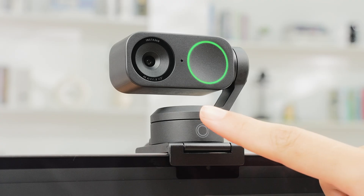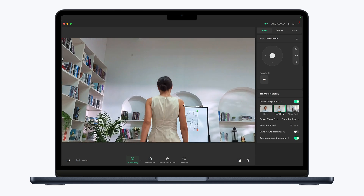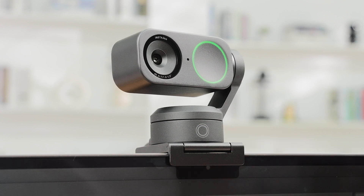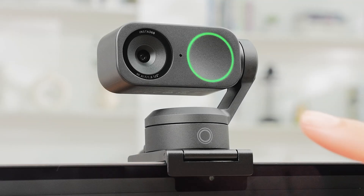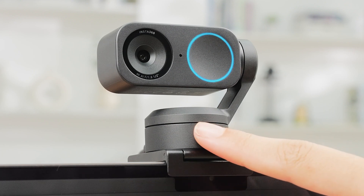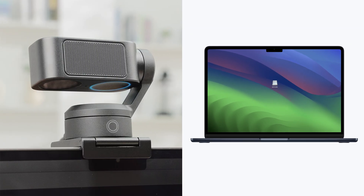Tap once to start AI tracking. Tap again to stop AI tracking. Double tap to re-center the gimbal. To enter U-Disk mode, tap it three times — the indicator light will flash blue. Long press the touchkey for 5 seconds until the light remains blue. You can update the firmware in U-Disk mode.